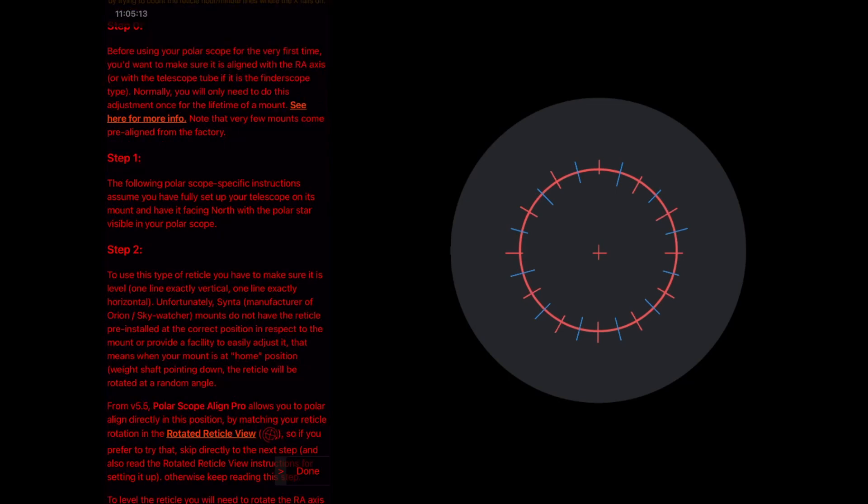The first line of step two reads: to use this type of reticle — the one of the Star Adventurer — you have to make sure it is level. Not the Star Adventurer per se, but the reticle. That means you need one line exactly vertical and one line exactly horizontal. So it's not that easy. It's not just taking Polaris and putting it anywhere on your reticle. You need the reticle leveled so you can define 12, 3, 6, and 9 o'clock positions. Here on my iPad I have simulated the polar alignment procedure with the Star Adventurer. The gray circle represents the field of view of your polar scope, with the reticle in the middle.